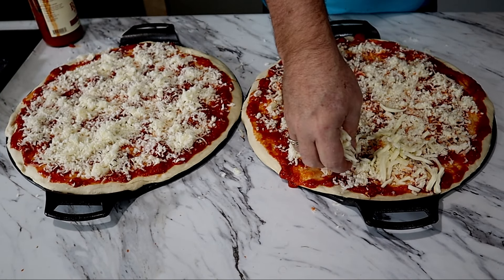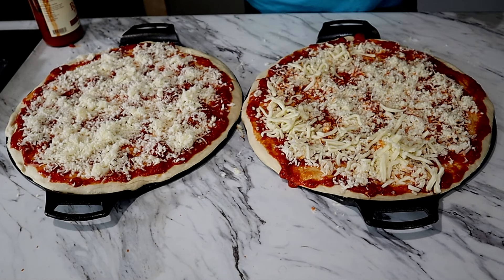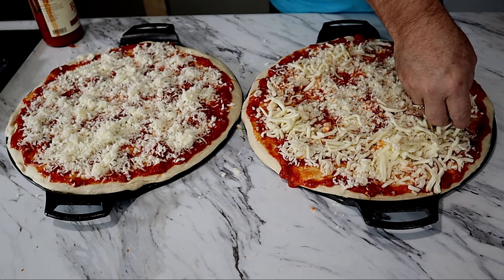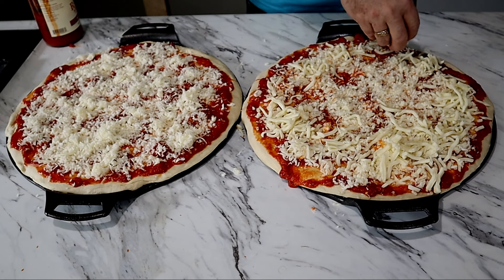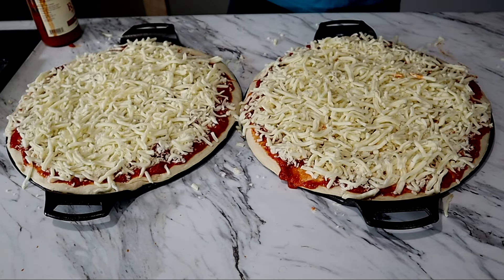I like a lot of cheese. I'll add some finely shredded cheese first and then add some heavier shredded cheese on top. Now I'm going to do something a little different — I'm going to preheat one of these pans on my cooktop and leave the other one cold, to make a little comparison. I'll put a small blob of marinara sauce on top of one of the cheese pizzas so I can tell them apart. The one with the marinara blob on top will be the preheated one.